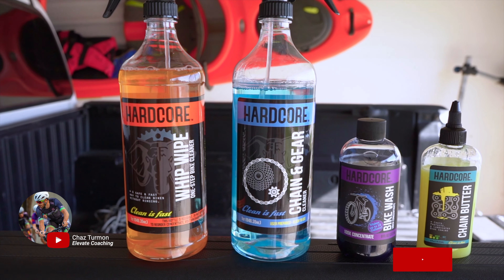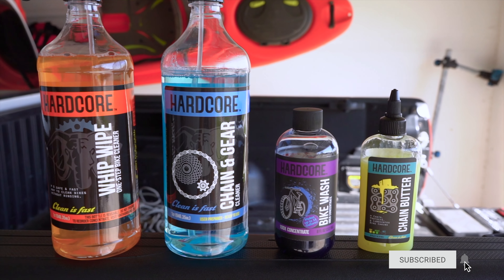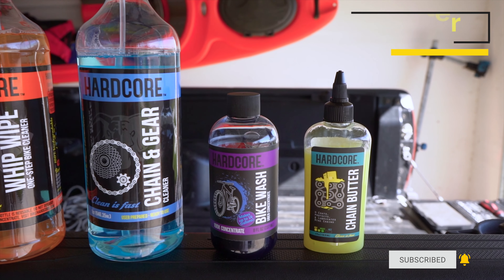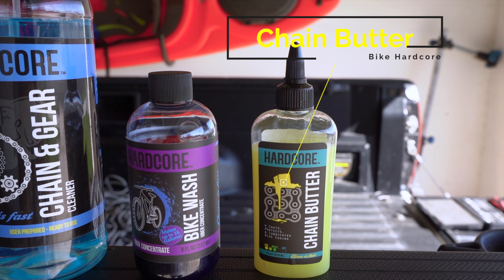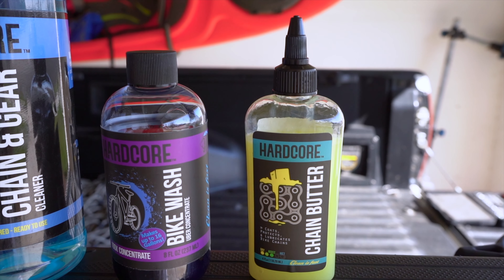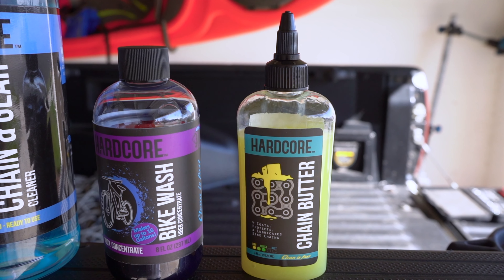Part of being on ride bikes is we got sponsored by Bike Hardcore — they have some legit products for cleaning your bike. But the thing I really want to focus on today is their chain butter, which is called Chain Lube. This stuff honestly is amazing. Besides smelling legit like a popcorn theater because it smells like real butter, it is solid stuff. The chain butter is some super cool lube.